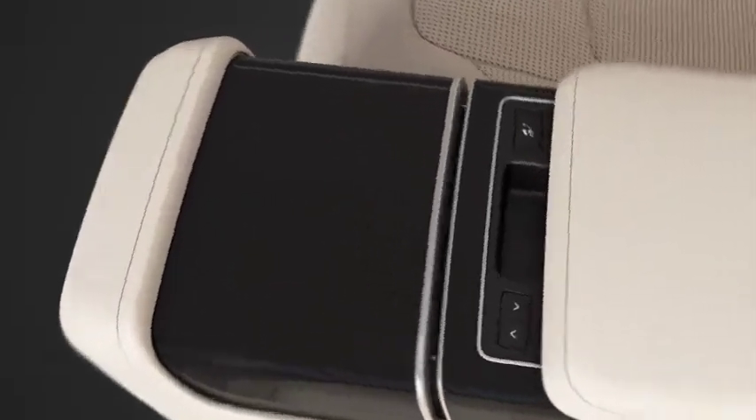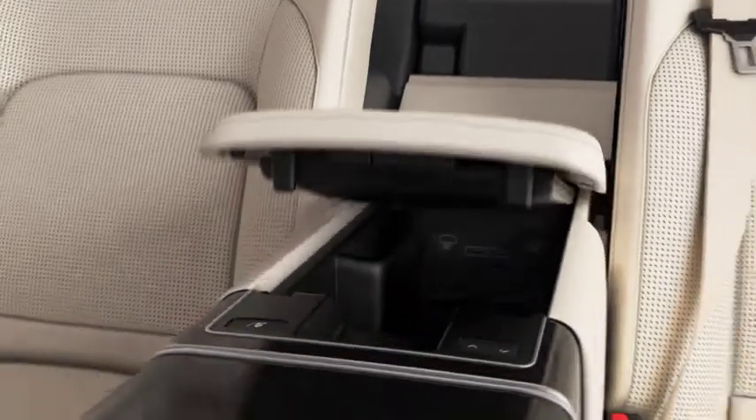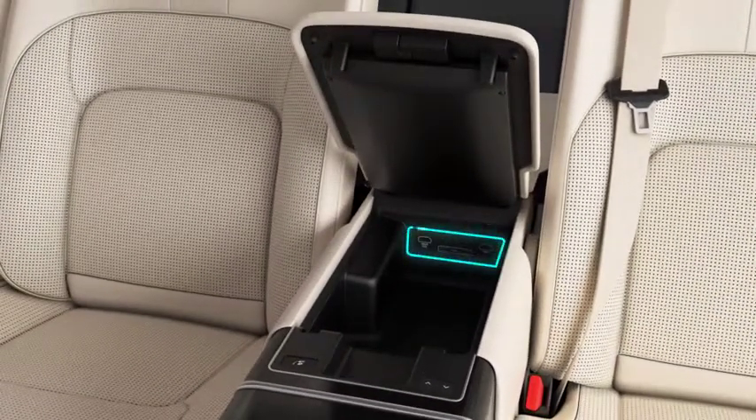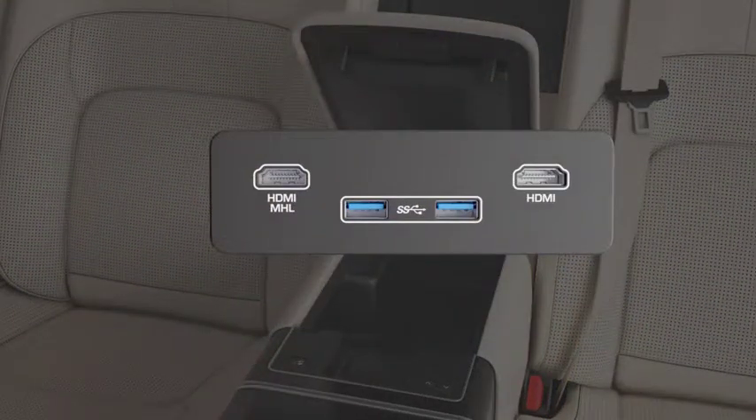To access the center console storage compartment, release the latch on the underside of the lid and lift. A selection of connectivity sockets are available, located to the rear of the storage compartment.